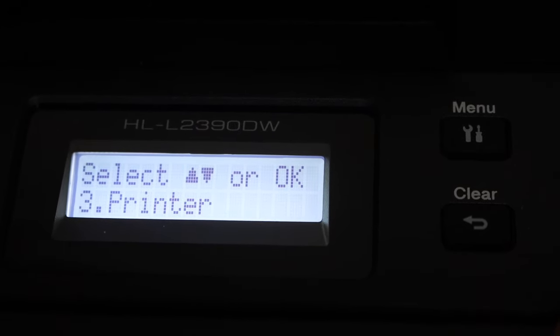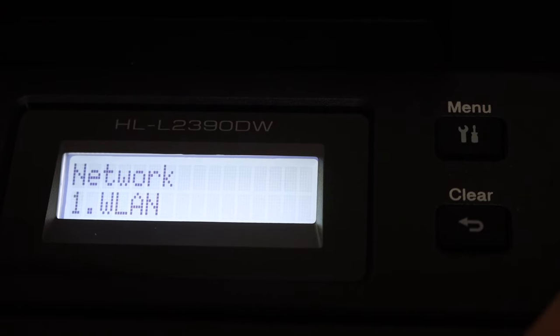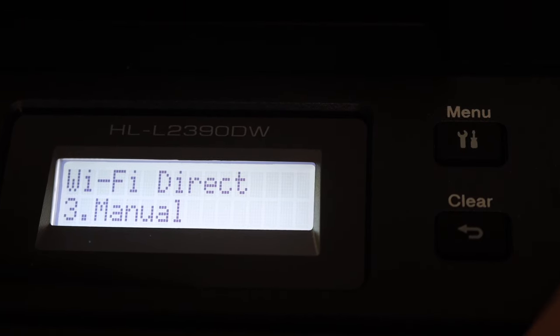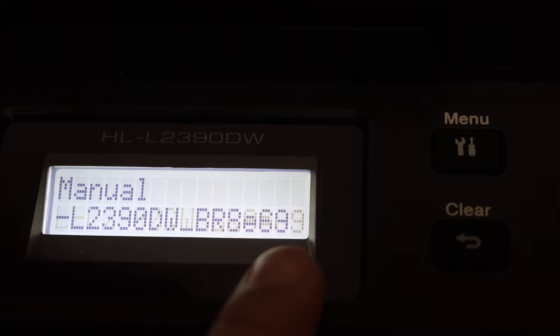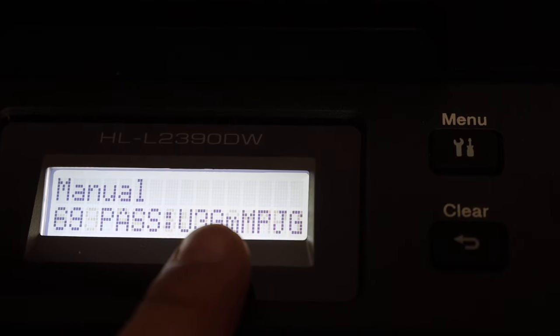We are looking for the Network option — click OK. Now go to Wi-Fi Direct and click OK. In that menu, select the Manual option and click OK. The printer will display the name of the Wi-Fi Direct network and the password on screen.